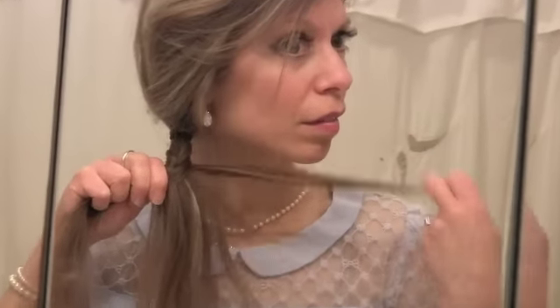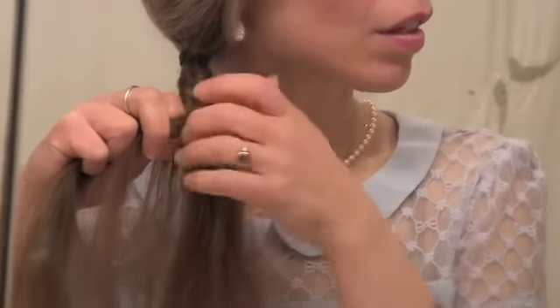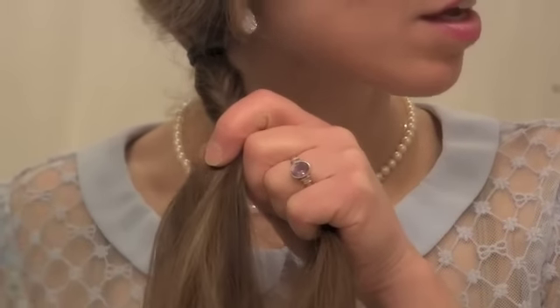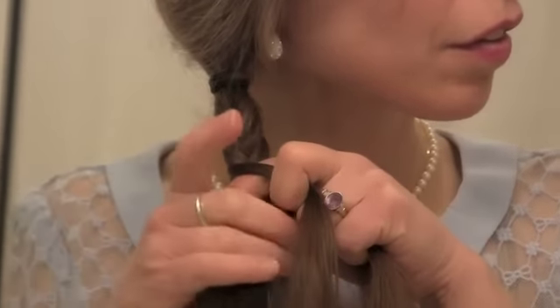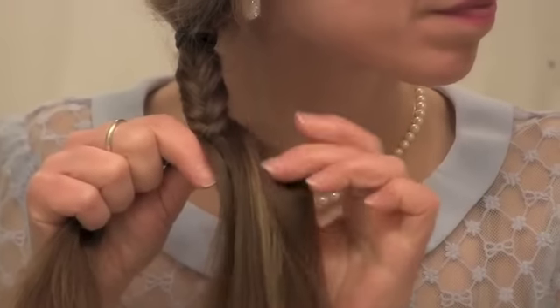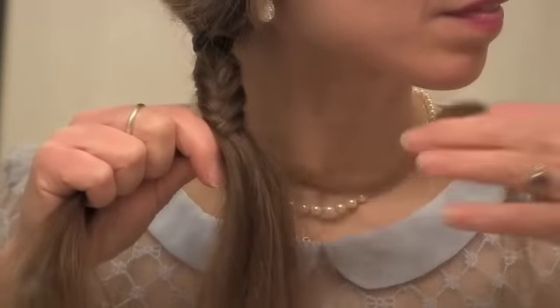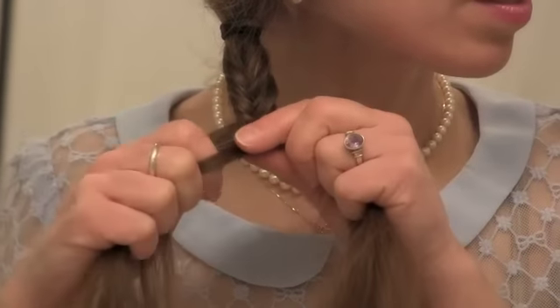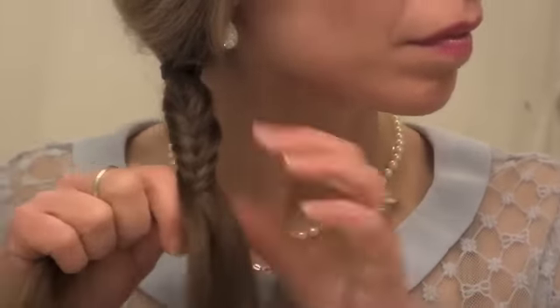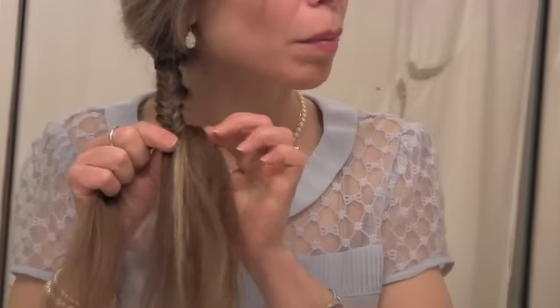Take a piece from the back, cross it over, keep it in the middle, to the other side. And again, over to the other side, keeping it in the middle. Pull it tight as you go along so that you can form it properly.